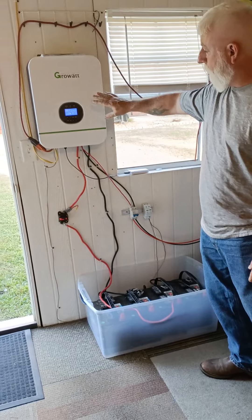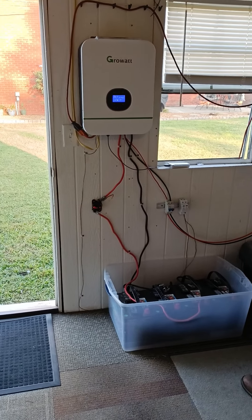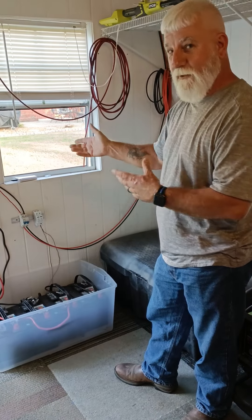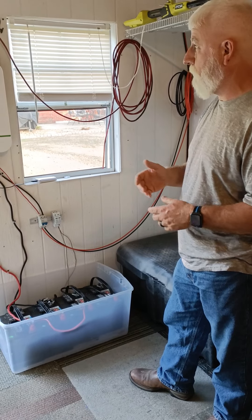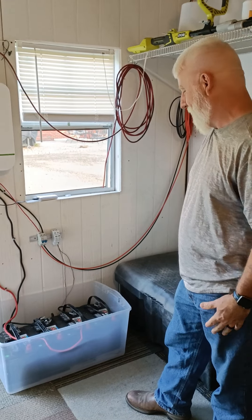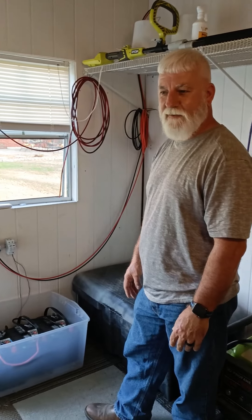By moving it to the back wall he hopes to run everything straight down with no crossovers. The priority was getting it working first — and it's been working reliably for six to seven months with no problems whatsoever. He just hasn't wanted to go back and redo it and risk messing things up. Thanks to Larry for showing off his 3000-watt Growatt solar setup.